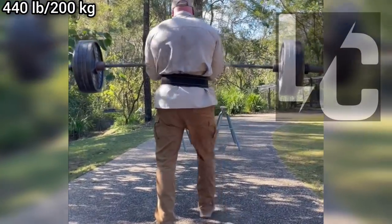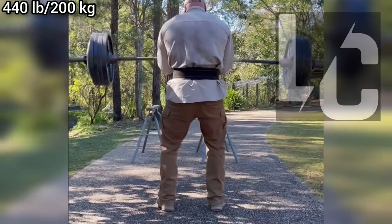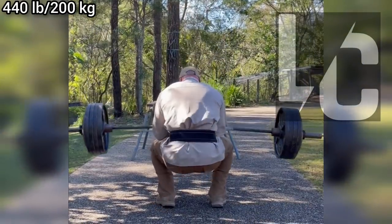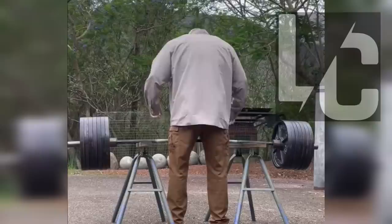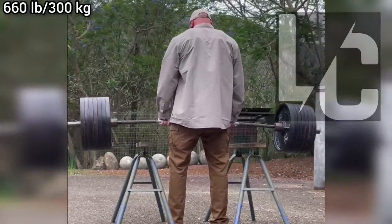This guy could definitely do 5 plates or more in this lift for 1 rep. Throwing the bar up is difficult and as impressive as it is, catching it with elbows in the air also seems very painful. Maybe this movement can cause muscle and tissue damage in the wrist.